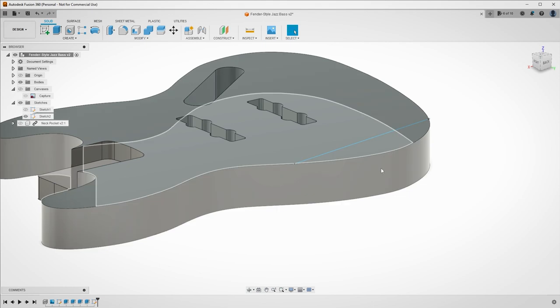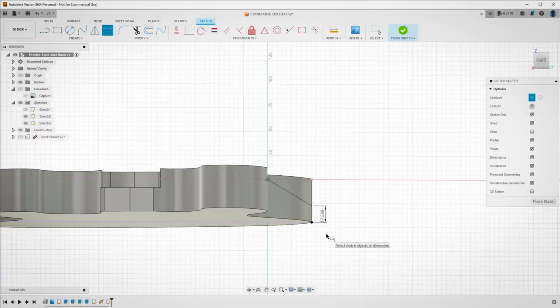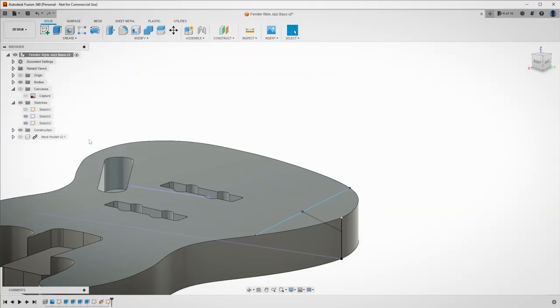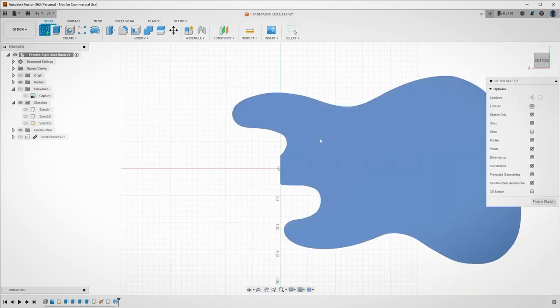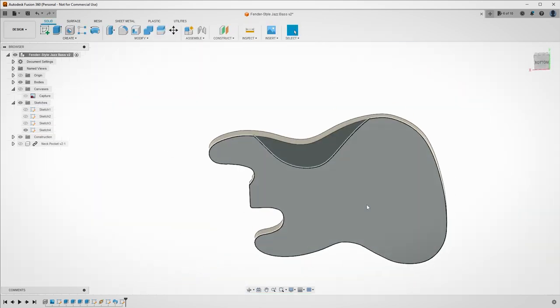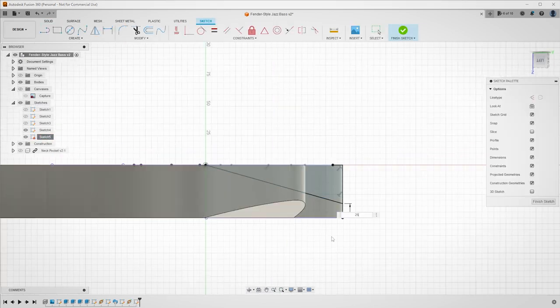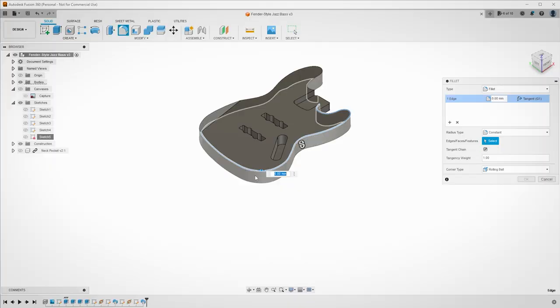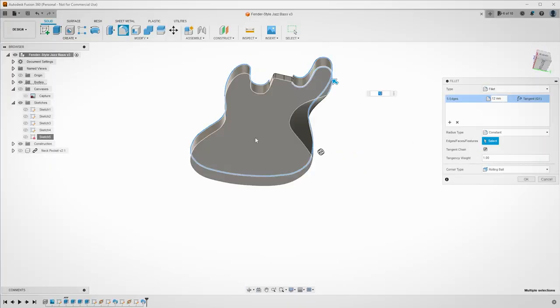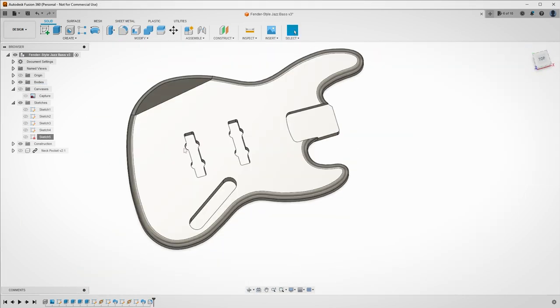Next up I needed to model the arm bevel and the belly cut. This was done by tracing a line where the arm bevel starts, then putting a construction plane at the center point of that line. Drawing an angled sketch, I was then able to use that as a projection line for the next operation, and then I used the sweep tool to extrude along the path, creating the arm bevel. This process was then repeated on the back side of the body to carve in the belly cut. For aesthetics I included a fillet to give it that real feel, but when we come to machine it we're going to machine it square and then use a round-over bit in a router to give it that soft edge.